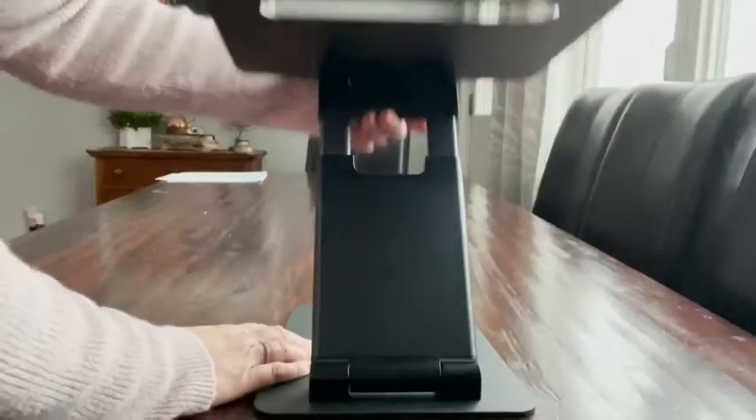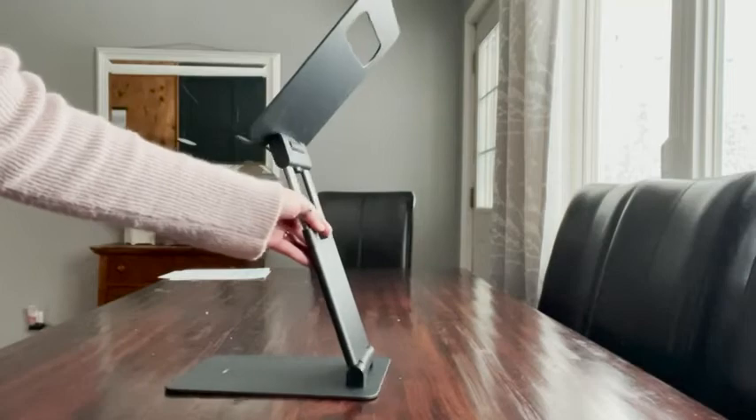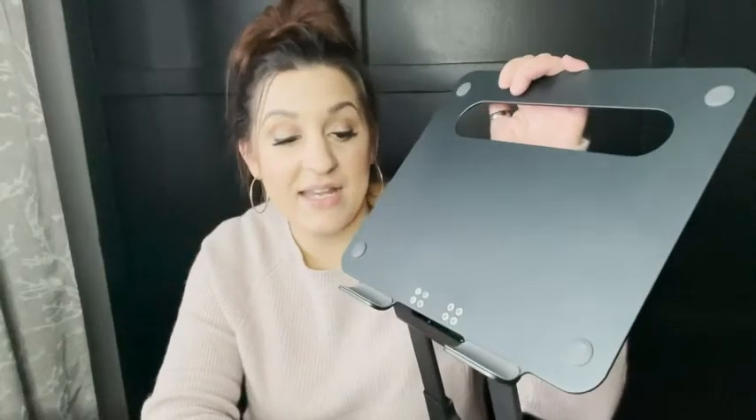The bottom has little rubber pads so it's not going to scratch your surface. The button to extend it is right here, so when you do want to make it more of a tall stand and stand up, this is how you would elevate it, and then you just adjust at whatever angle you want. I cannot recommend this lifelong laptop stand enough — I am blown away by the quality and I think you'll be really impressed too. And that's my point of view.